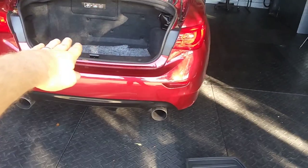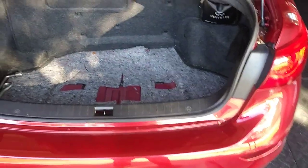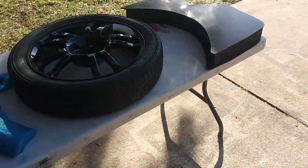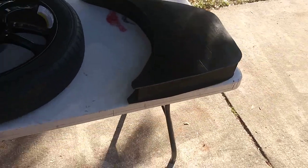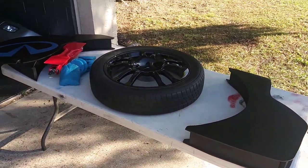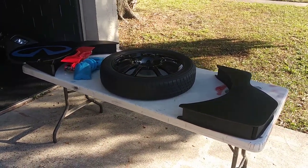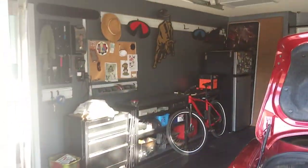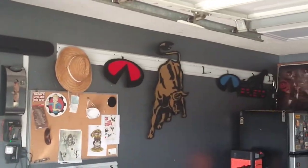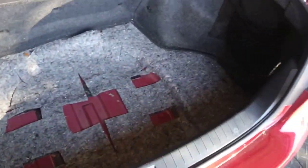I saw somebody on eBay who had a G37S spare tire fitted in there, with a picture showing some foam cut around it. A couple years ago I decided to do just that, and with my woodworking skills I built something with a compartment. If you're like me, this is probably all the idea you need — but let's go from the beginning and see how it all works.